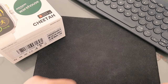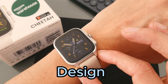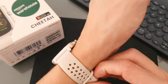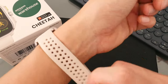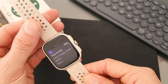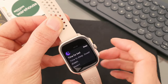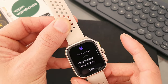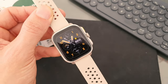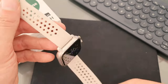Let's take a closer look now at the Amazfit Cheetah Square Edition and take a little tour around the watch. We do get this strap in the box, and it's very, very plasticky feeling — so it's cheap and light. It is comfortable to wear, and it's big enough that it will fit most wrists.